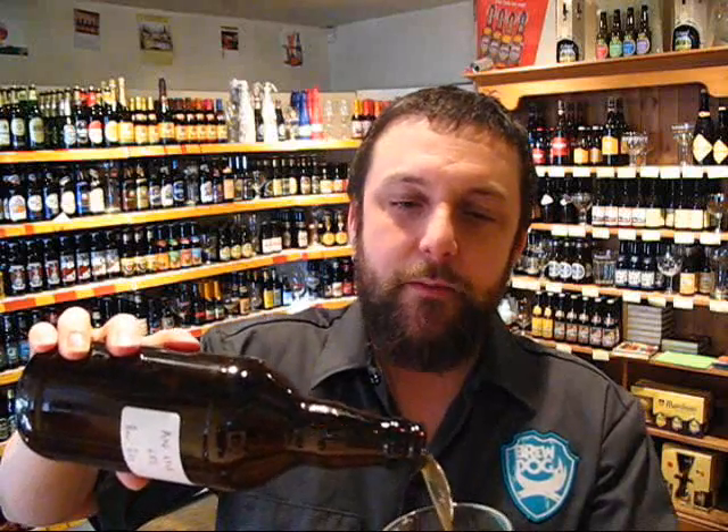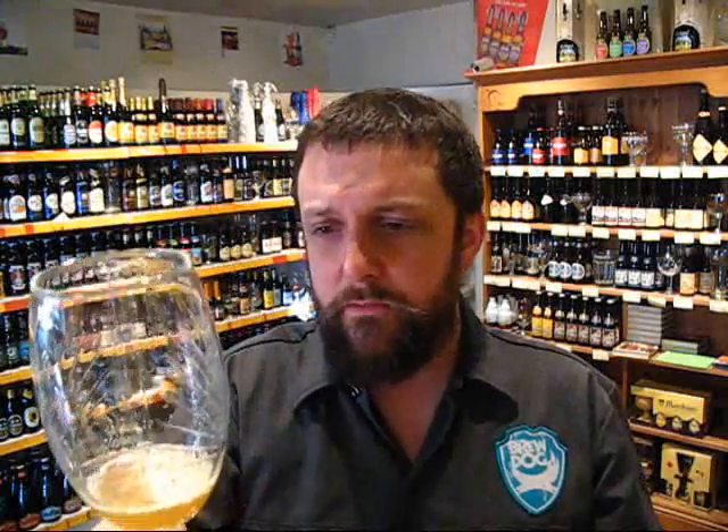Obviously the same can't be said of Axe Edge at 6.8%. I'm just going to pour a little of this because I hope to drive away from work. A little bit paler, a little bit of a hop haze on it there as well. That could be due to two things — it could be a little bit of chill haze, or sometimes when you brew beers with lots of hops you tend to just get a little bit of hop haze on them as well.